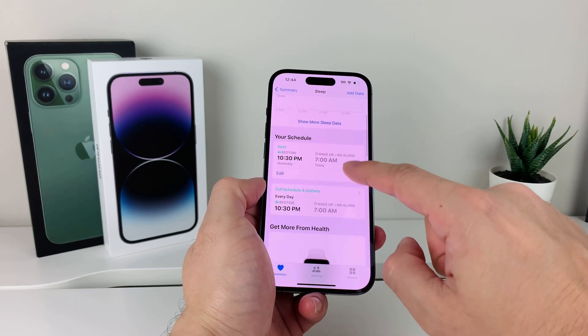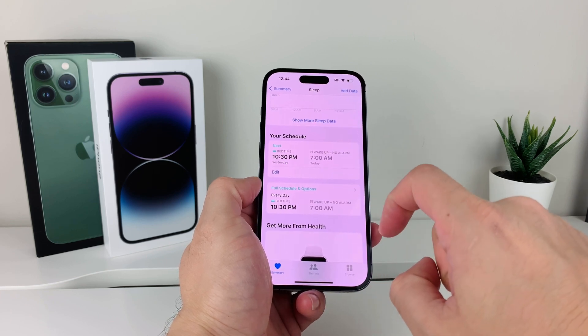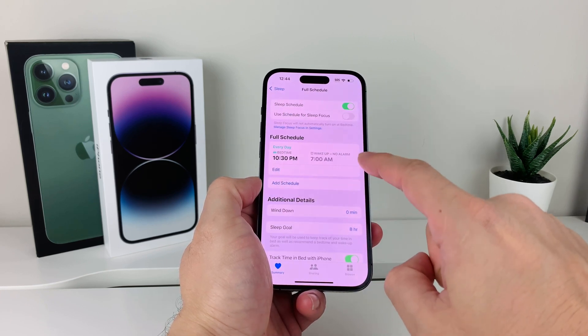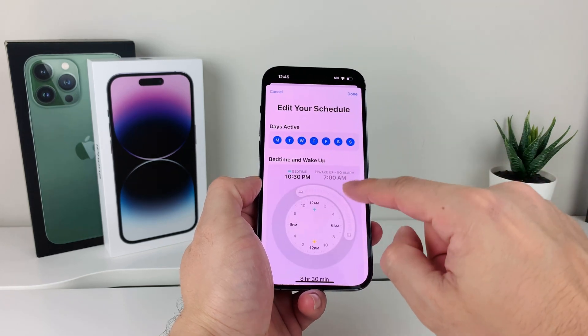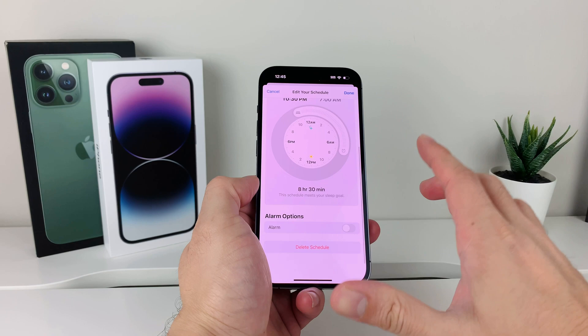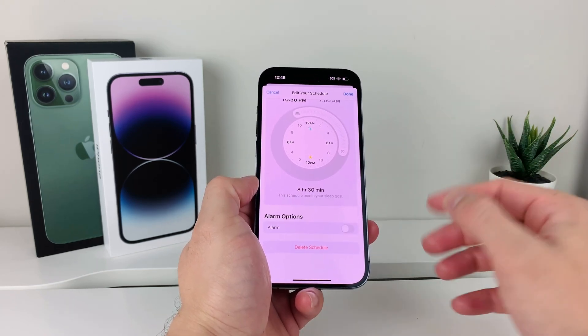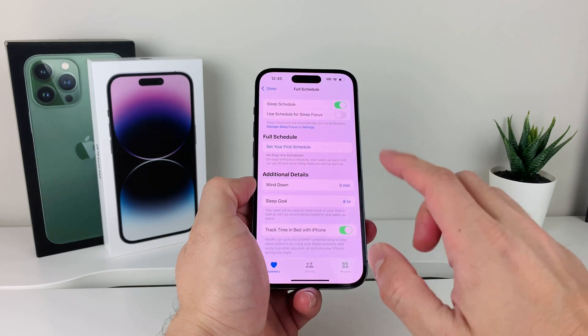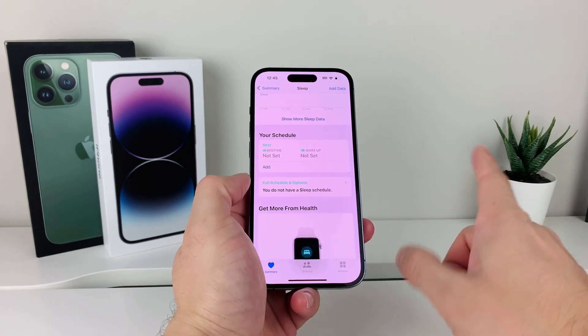Click on Sleep and you'll see there's a full schedule option for bedtime and such. Take a look at that, click on it, and go ahead and edit or delete this schedule just to make sure it doesn't interfere with your alarm. You're going to have to delete that schedule.